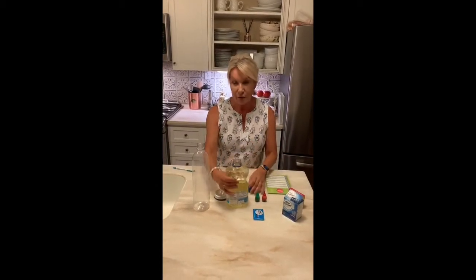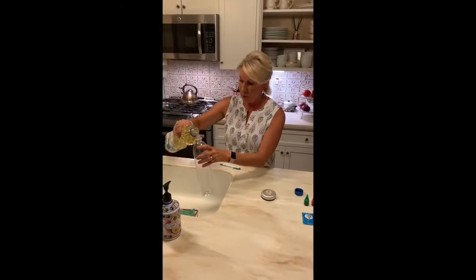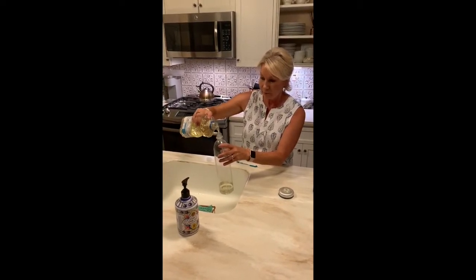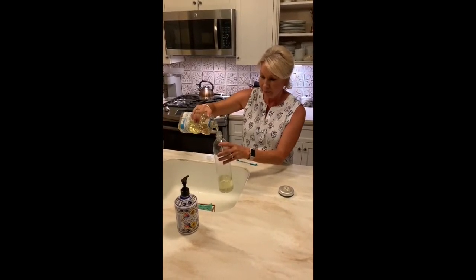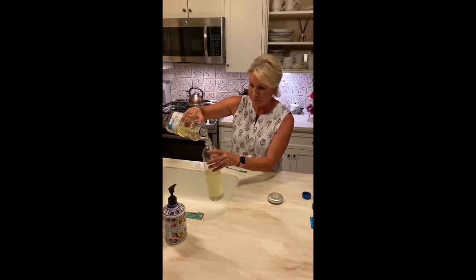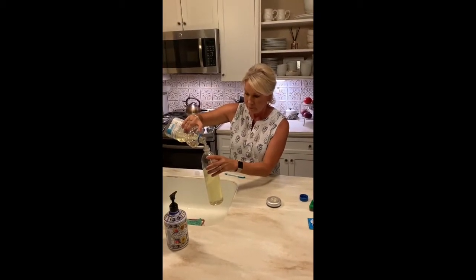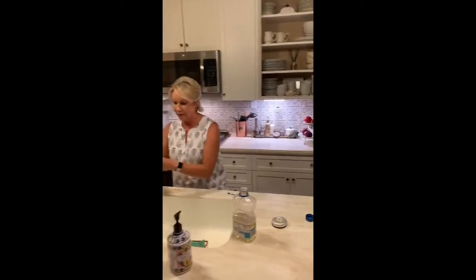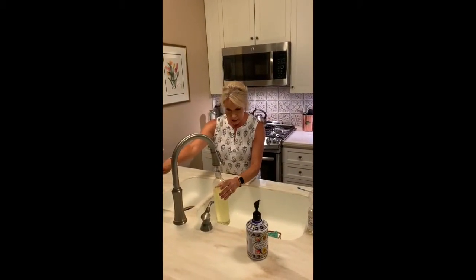Lava lamps are going to be a mixture of the oil and the water, and the effervescent tablet is going to make it go up and down and look really cool, and the light will really make it shine. The first thing we're going to do is pour three quarters of your bottle with the vegetable oil. Now we're going to put water up to about an inch from the top.